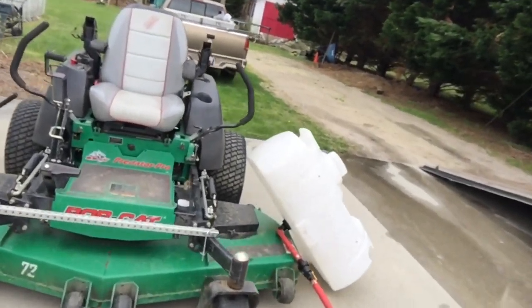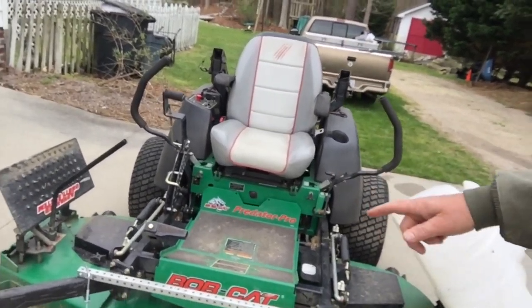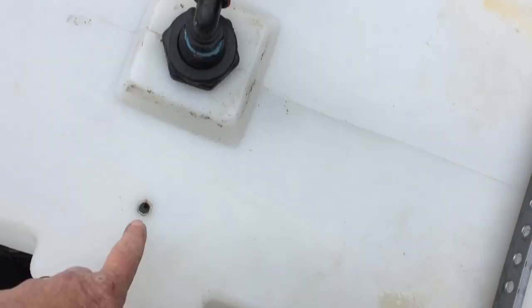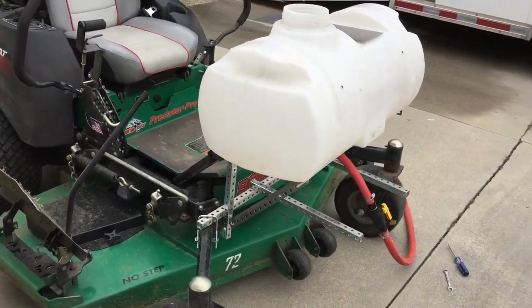I went to Lowe's and got some of this erector-set metal stuff because I can't weld. There are the bases of it and I'm gonna make some legs for it. I got my plans drawn on a napkin so this should work. The tank's got these little threaded bungs in it, but what I did was bolt a piece of angle onto each side of it. We're gonna make some legs to mount it to the piece I put on the mower. I got it kind of roughly mounted.